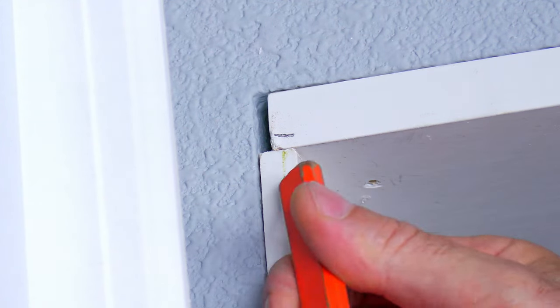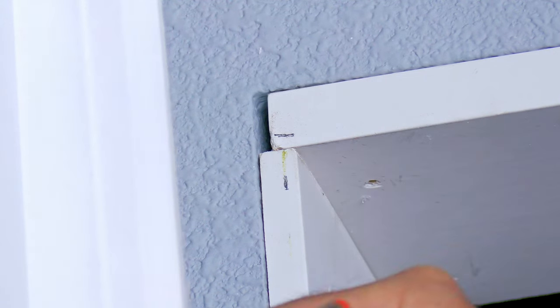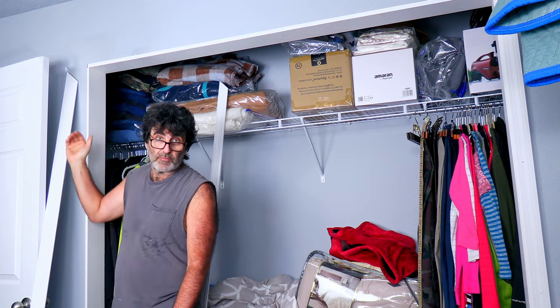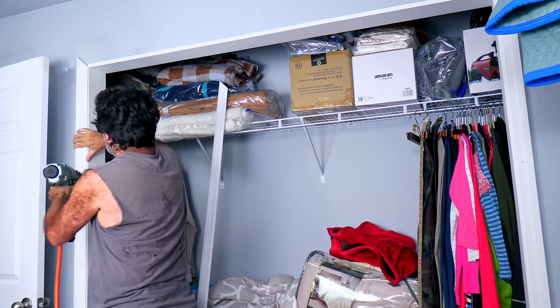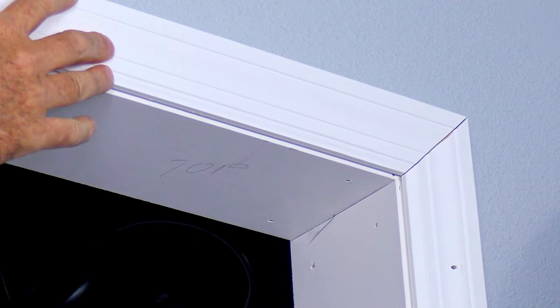For our door casing, I like to measure back an eighth of an inch on each surface — left and top — that's for our reveal. Instead of trying to make a precise measurement, all you have to do is put the casing in place, hold it where the marks are, and then mark your cut. I've already got the other casing up and nailed on. For this one I like to leave the top two or three feet loose so that in case my top piece is not exactly right I can adjust it to fit. For the top piece, I've already cut one side and I'm going to hold it up perfectly to the other cut and get a mark on there.